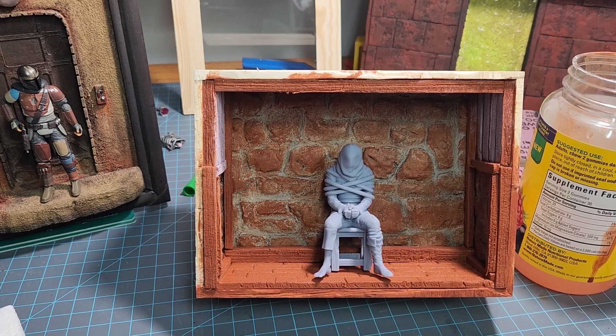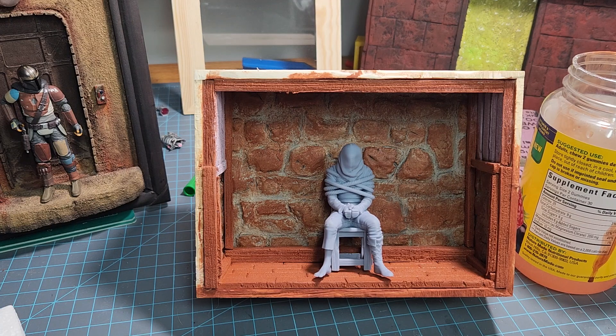Hey friends, welcome back to Law Creations. A really quick video — I just wanted to share some thoughts on my progression of creativity. Have you ever just really wanted to change it up a little bit in what you create and what inspires you?